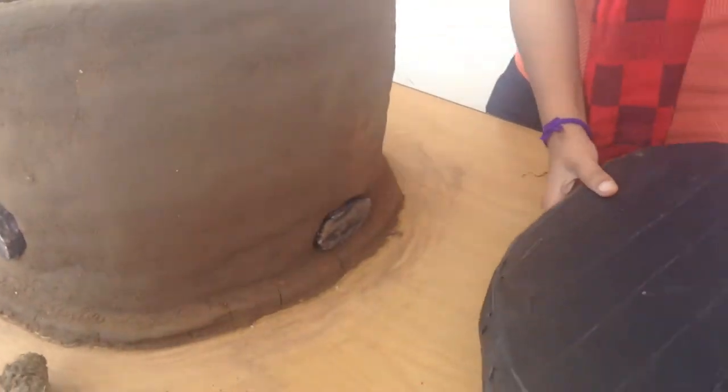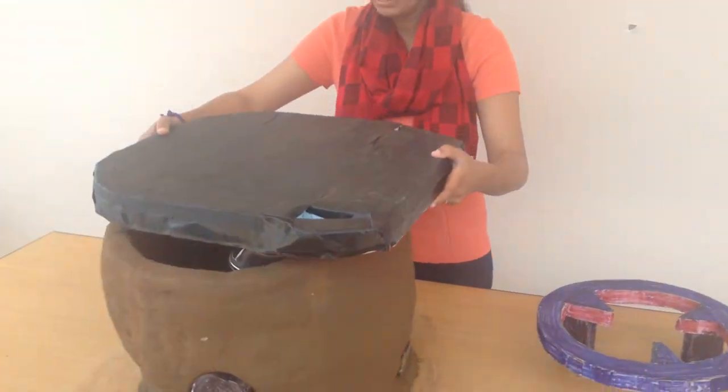After closing these holes, you insulate your stove with a lid. And you wait until your food is ready.